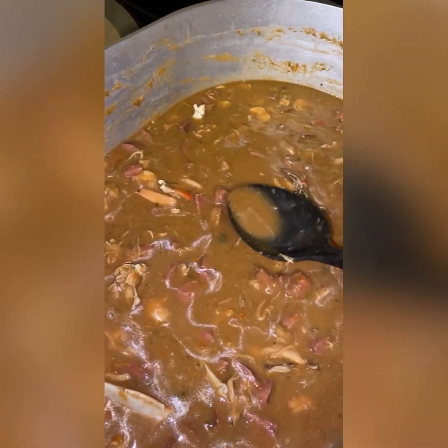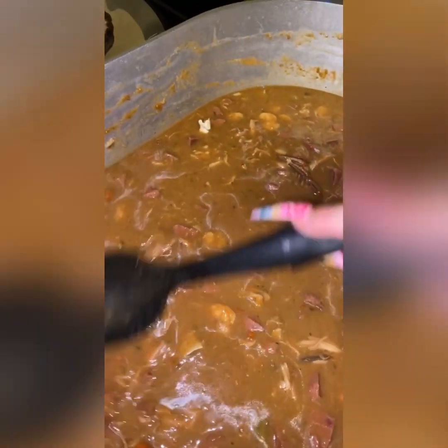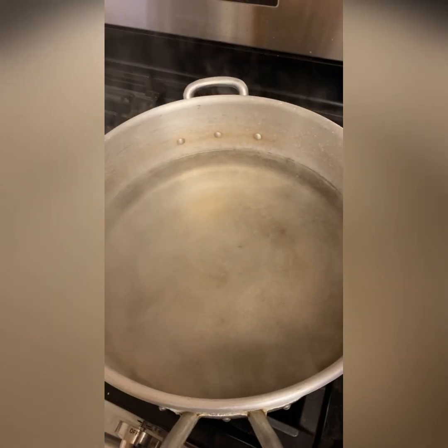And when this stuff sits overnight, the flavor just absorbs - oh my god, it tastes so much better the next day. It's so good the first day, but the next day it just hits so much differently. If you know, you know. All right, so I got some water boiling for my crabs.